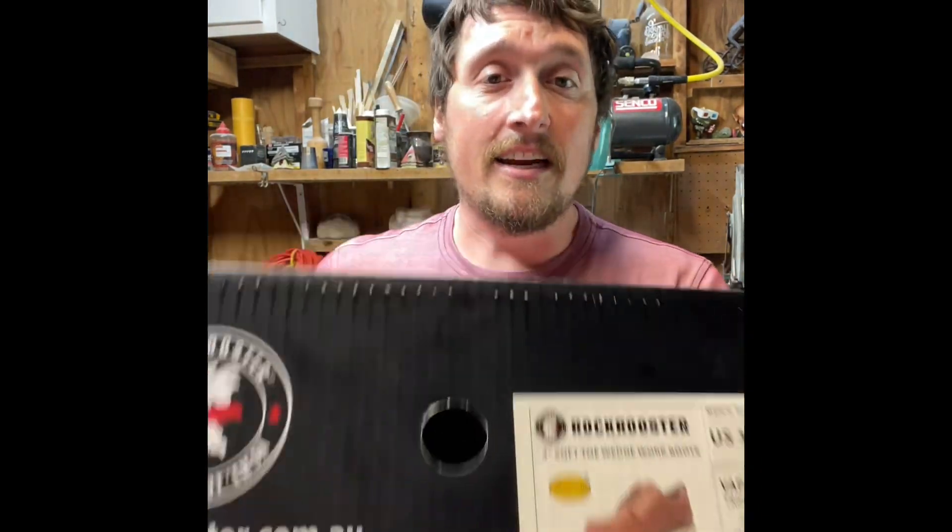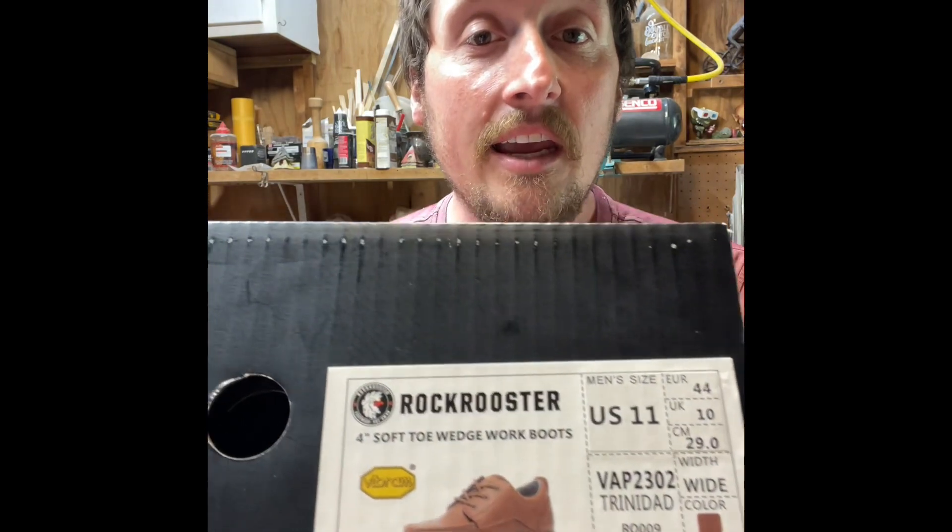Rock Rooster sent a thing a while back — they wanted somebody to review their new line of boots. They sent me the 4-inch soft toe wedge work boot.